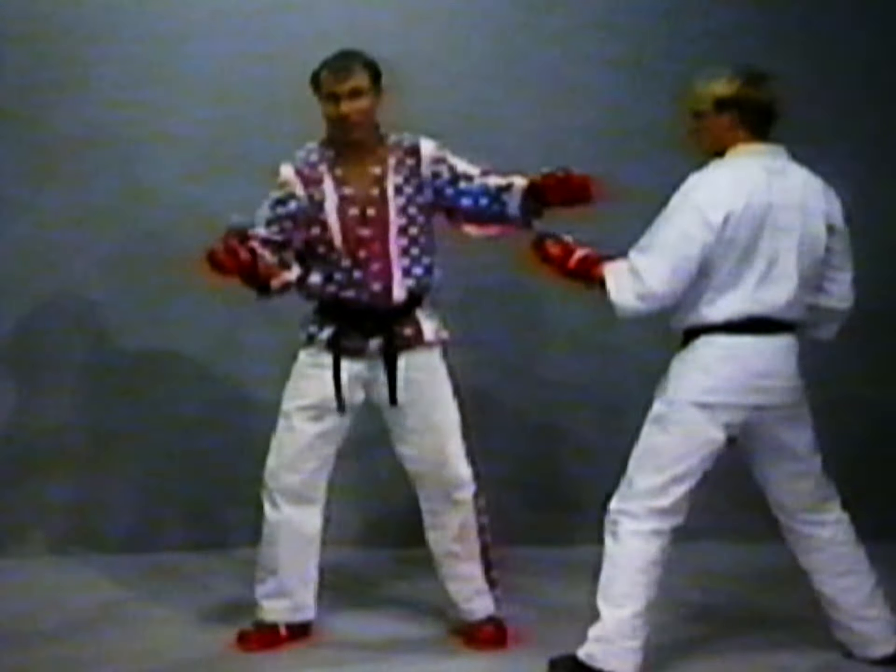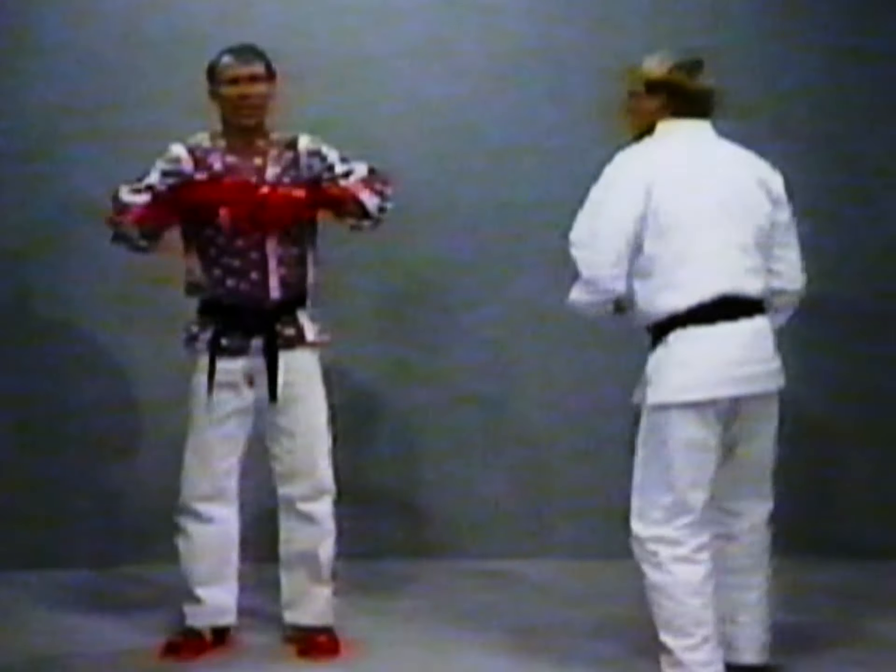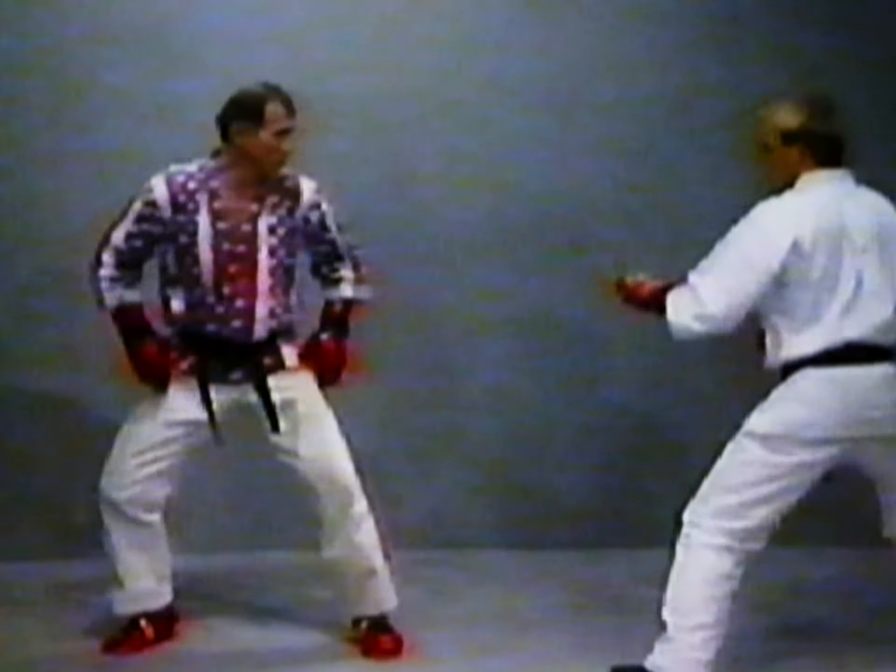All one movement — you slide in to kick. Boom, ridge hand. Notice how I'm coming into it — I'm not doing this, because if it does this, it throws me off balance. Rob throws a kick — here, boom, and ridge hand.